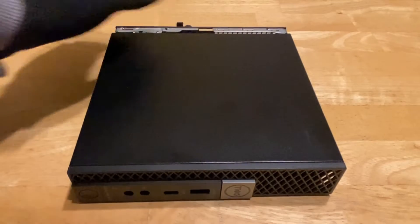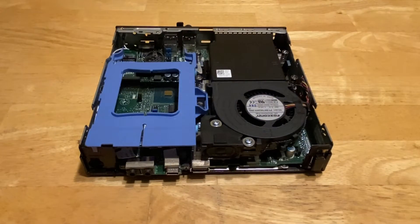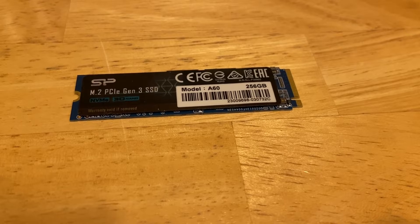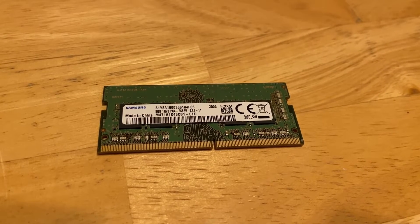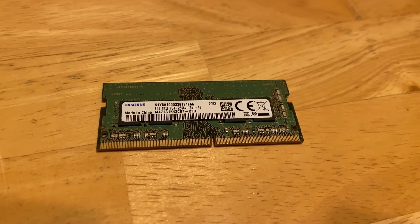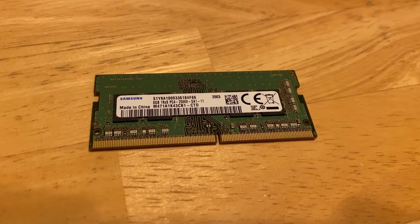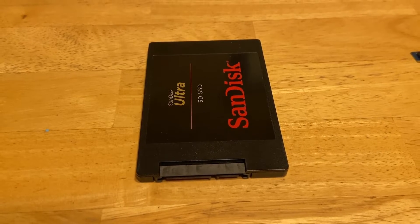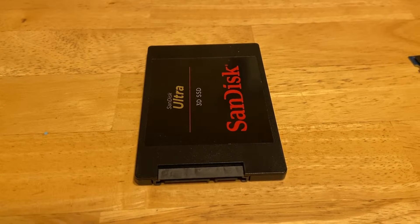There are a few upgrades I'm going to want to do to this unit. Since it didn't come with a hard drive, I will have to add one. I had a 256GB M.2 already lying around. And if I want to do any type of gaming, I'm going to need dual channel memory, so I picked up an additional 8GB of RAM, bringing it to a total of 16GB. I'm also going to add a 500GB SSD for additional storage for games.